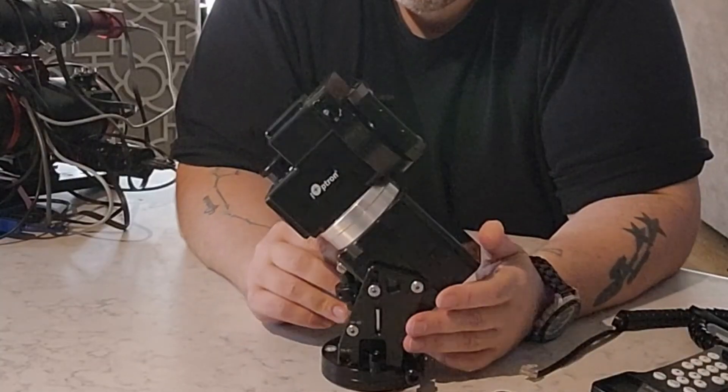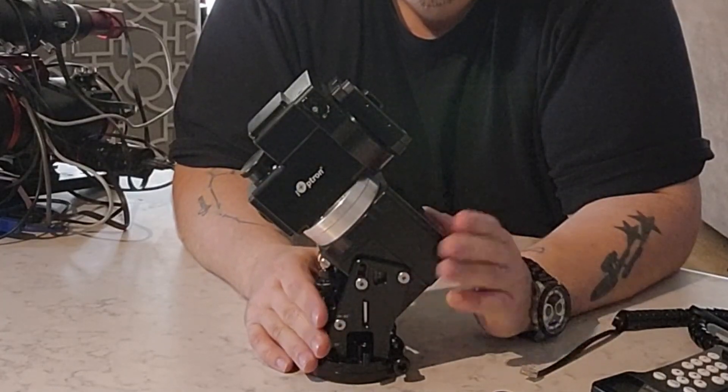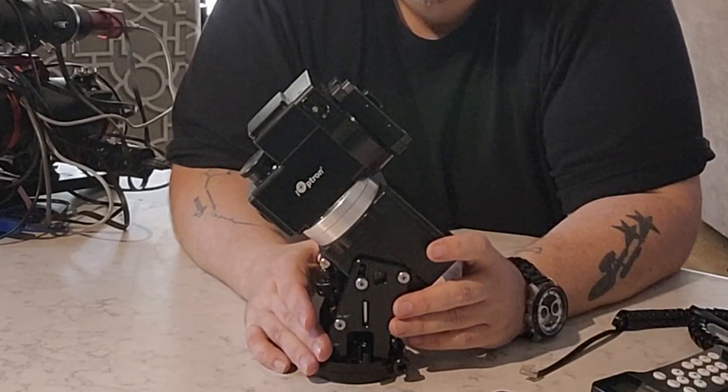It is a hybrid mount, with strain wave in the right ascension. For those of you who aren't familiar with strain wave mounts, the strain wave gear mechanism — also known as a harmonic drive — provides high precision movement due to its unique design involving very little backlash. This allows for smoother and more accurate tracking of celestial objects as they move through the night sky, where even slight inaccuracies can lead to blurred or star-trailed images. The strain wave gear systems are known for their compactness and efficiency, which translates into a more portable and less bulky equatorial mount.